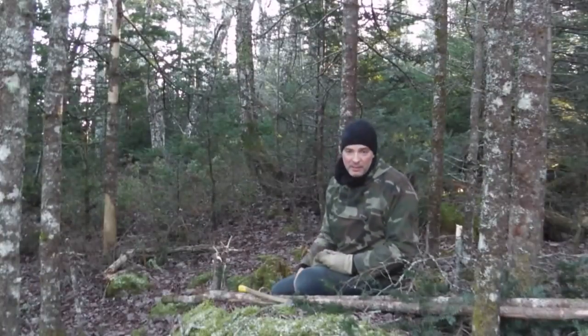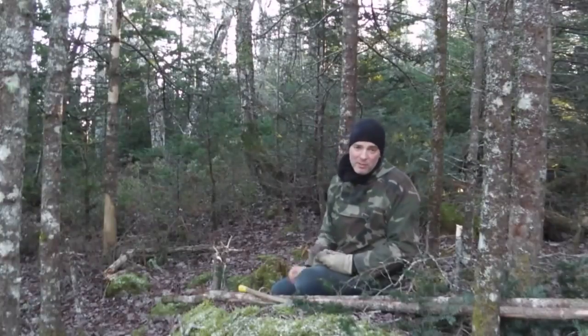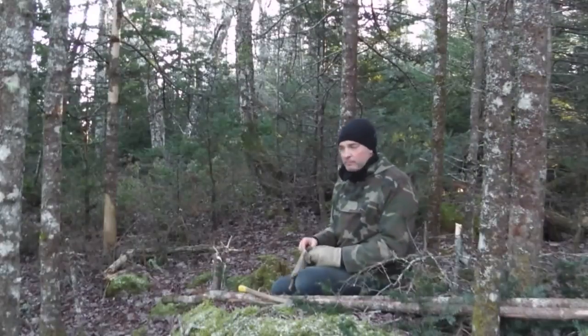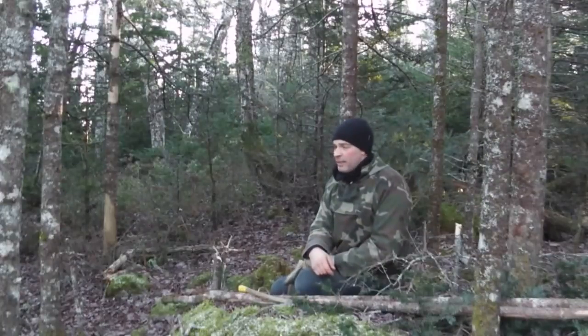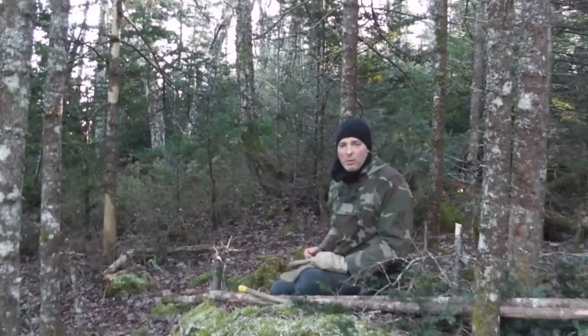Incidentally, trees that have had that done to them by porcupines make excellent firewood, because they're nice and dry — they're what they call dead standing. Anyway, I hope that was helpful and gave you some ideas of one more thing to do in the winter. Until next time, get out there, get at it, have fun in the woods. Thanks for watching.